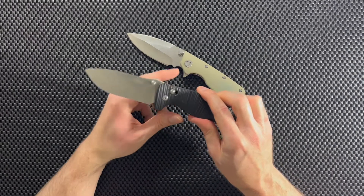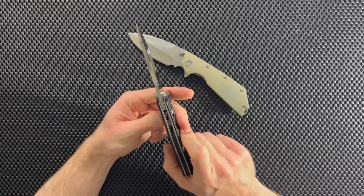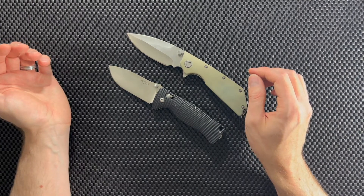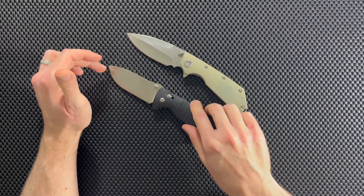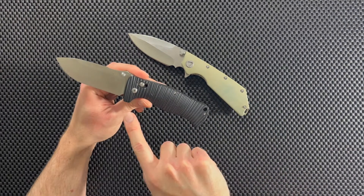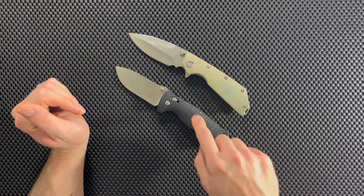I also really like the blade that comes on the G720. It's kind of a classic drop point, but it's nice and broad the whole way through, and it's super thick as well. Great blade shape on the G720. Out of the two, just based on looks, I'm going to give the win to the Gonzo G720. I really like that classic broad drop point, and there's just something about the way this knife looks, especially along with the handle, that really draws me to the aesthetics. Winner in this category is the G720.